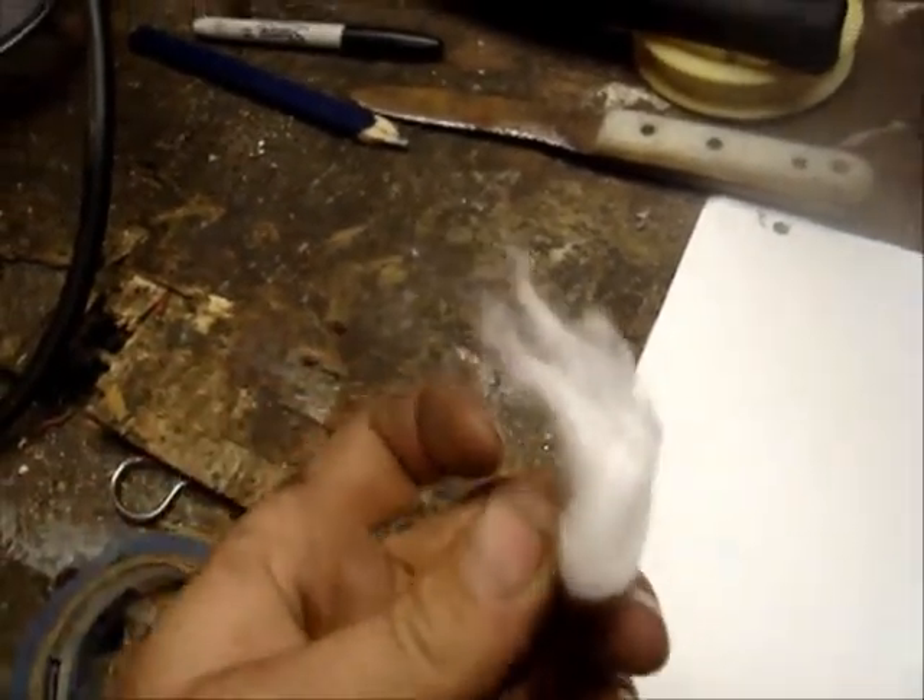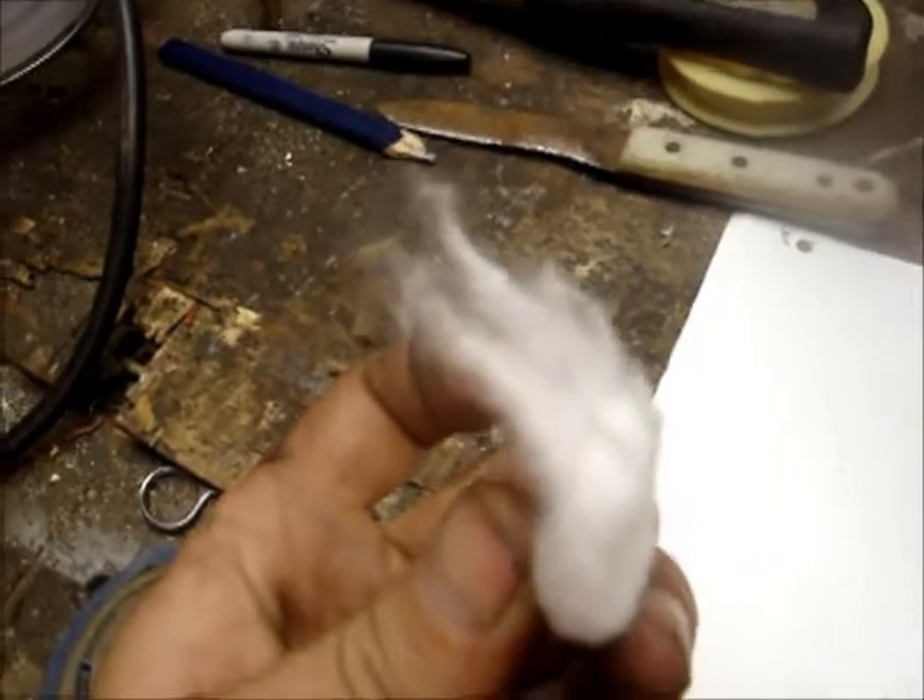It's a small piece torn off. I'm gonna leave it fluffy — I'm not gonna twist it or anything.